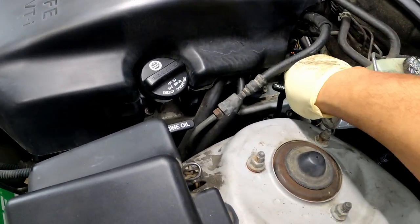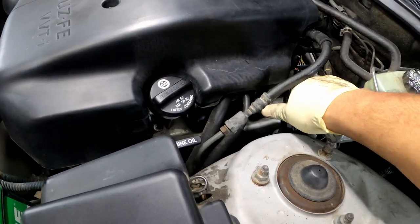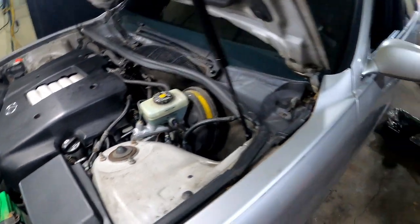So I'm gonna check this fluid. The car is still cold — I gotta let this car run for at least a half an hour to check the transmission fluid properly because this car is bone cold right now. It's gonna take a while to warm up. But you want to check your fluid — make sure you wipe the dipstick with a rag real good.